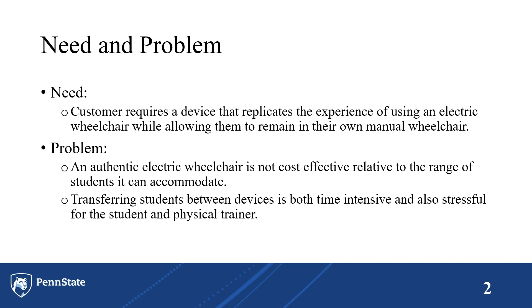So they needed something to replicate what an actual electric wheelchair would be without the cost of an electric wheelchair, and something that would make it possible for the PTs to transfer each and every student to and from this electric device.